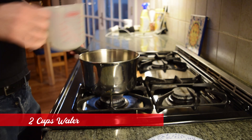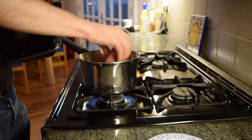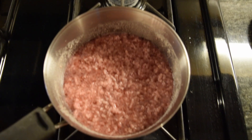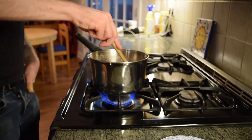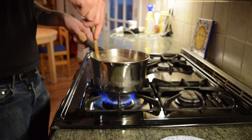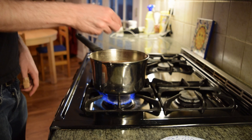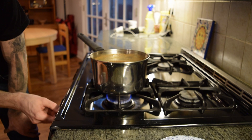Put two cups of water into a pot and add 450 grams of ground beef. Break that all up with a spoon and stir until it's somewhat smooth. Bring the mixture of beef and water up to a boil. Add in your spice mixture, one tablespoon of tomato paste, one bay leaf, and stir that all together. Bring the mixture down to a low simmer and let it simmer for a little over an hour.